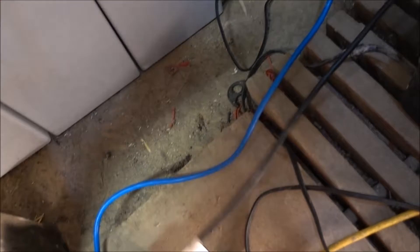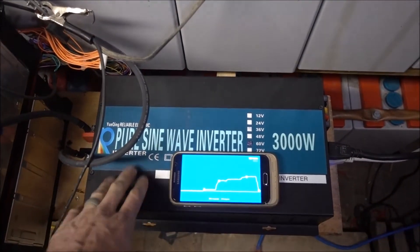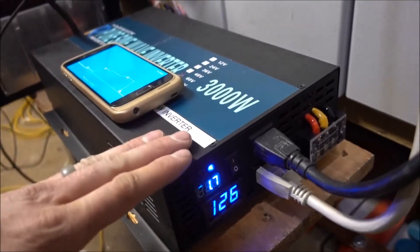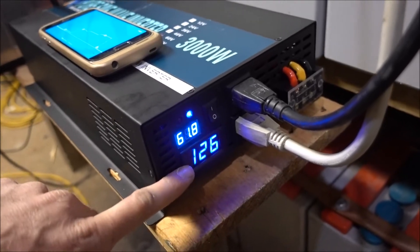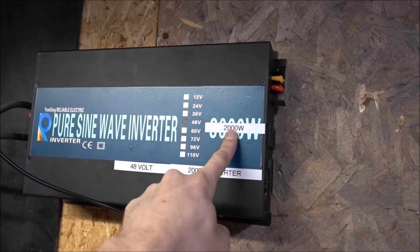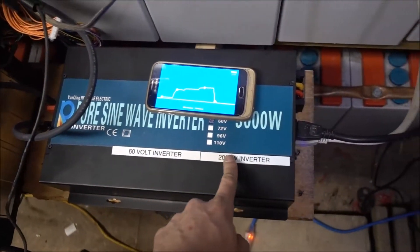On a short test, this one's a lot better than that one. I don't know exactly why, but I'm thinking the higher input voltage makes it so it can handle more watts, and the higher output voltage is also helping. Both of those are lower on the other one. That is very interesting, because that one's a 2,000 watt — this one's actually almost a 3,000 watt.